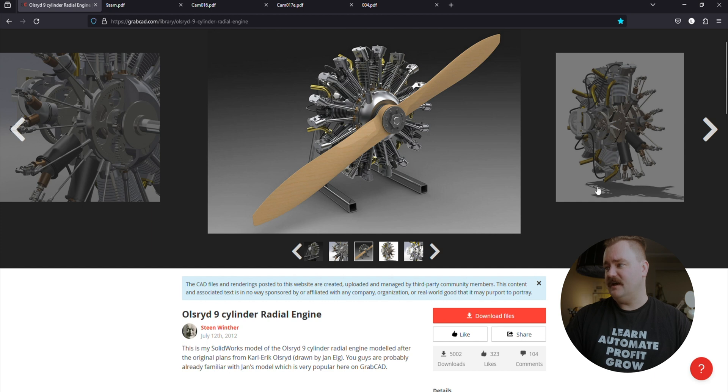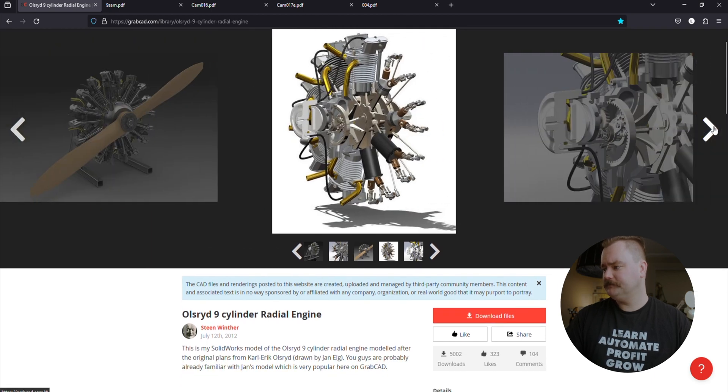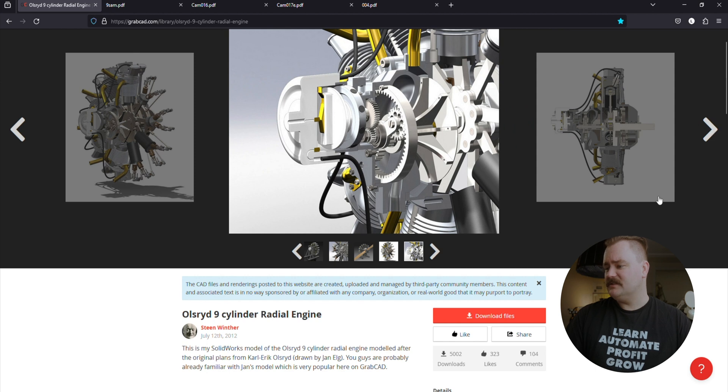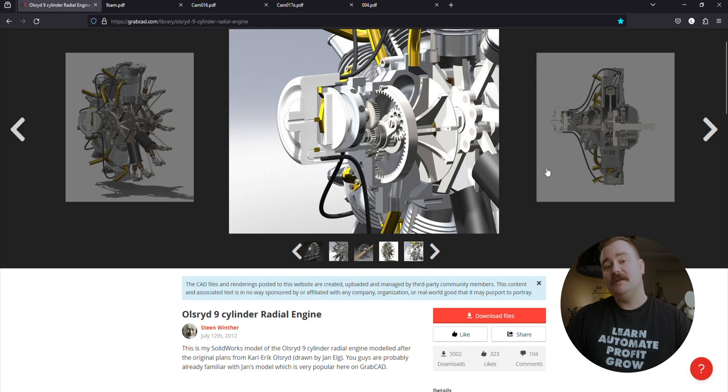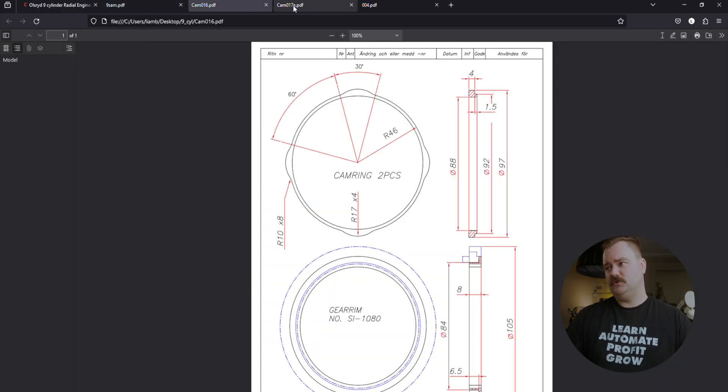These designs are available readily off GrabCAD, as we see here. Steen Winter has generously allowed us to use his CAD files — link in the description. But we did also manage to use the internet Wayback Machine to find the original drawings.